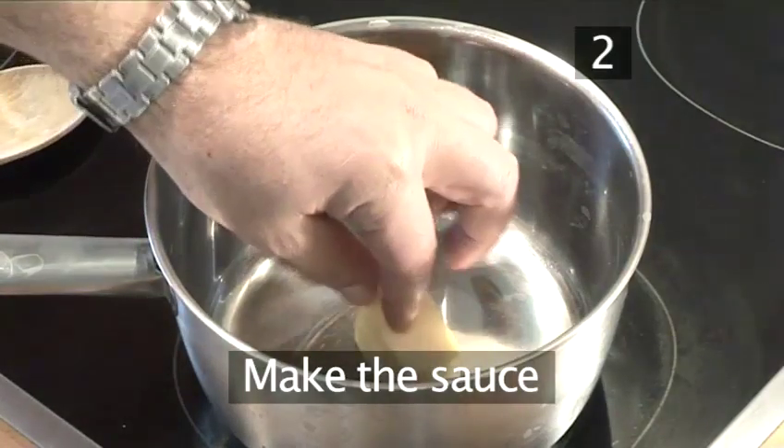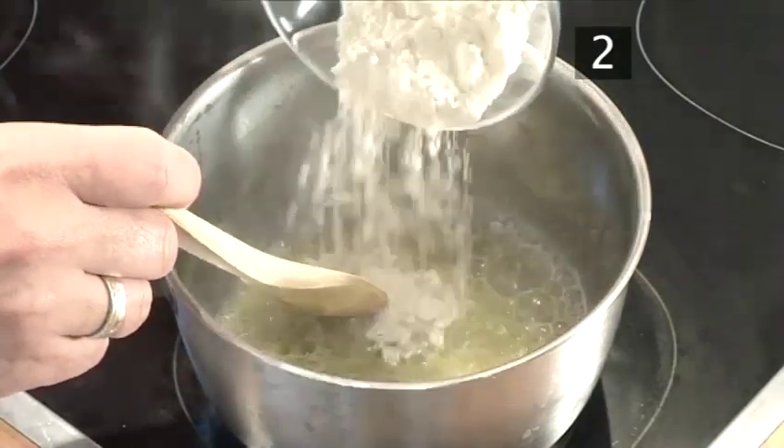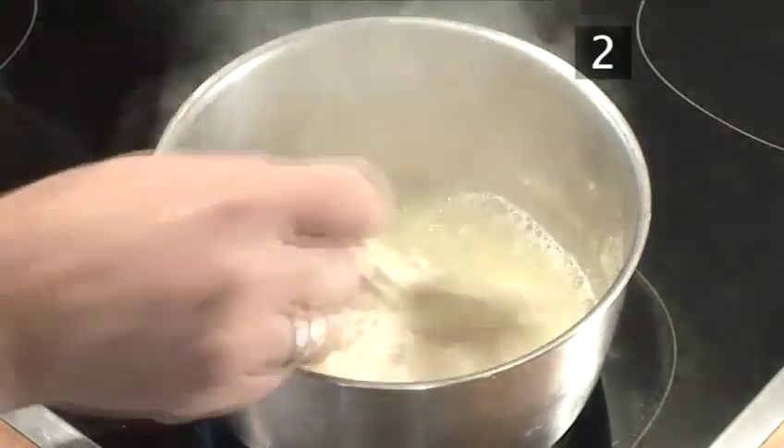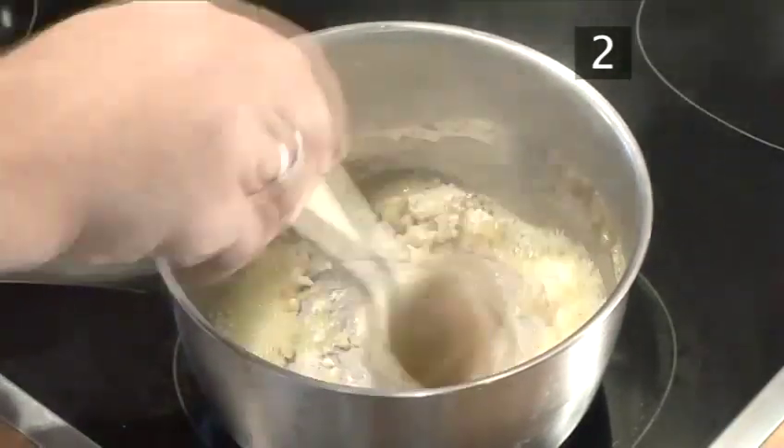Step 2. To make the sauce, add the flour to the melted butter. Stir with a wooden spoon over a low heat for 1 to 2 minutes to create a white roux.